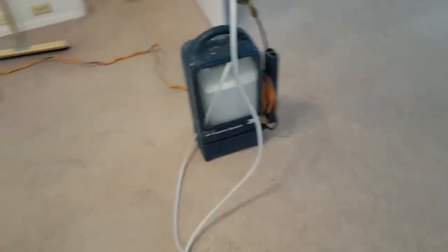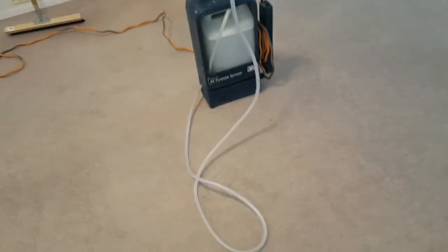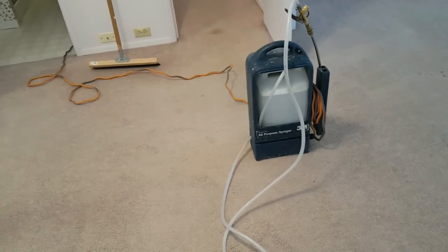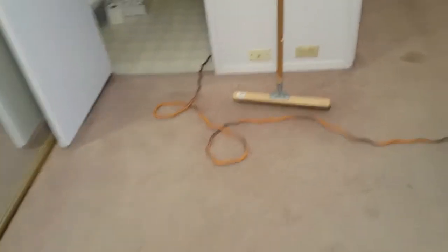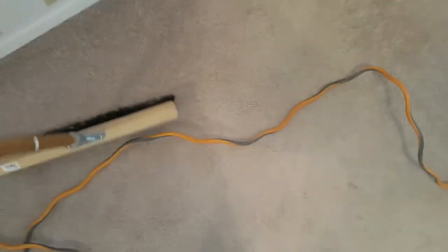Phase one is completed — we've gone thoroughly over all the carpeting to get as much debris out as possible. Now phase two: part A is putting down our pre-spray solution, and part B is using some form of agitation. We're going to use this brush right here, which I actually like more than the grande groom.